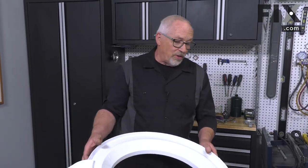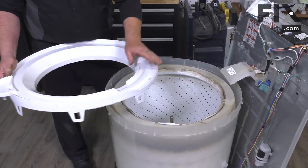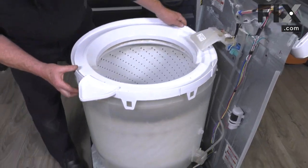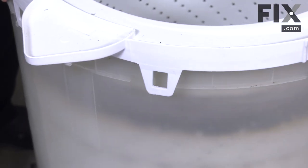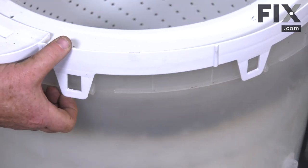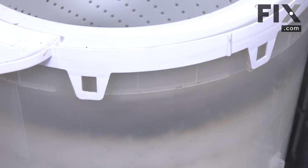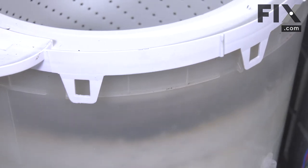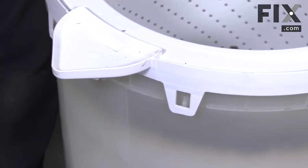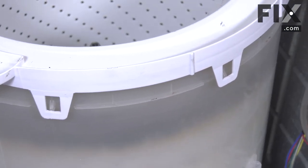Now we're just going to install our tub ring. We just insert the recess portion so it goes underneath the water distributor. Make sure all of these tabs are on the outside of the tub before you start collecting them into place — some of them like to hide down inside and make the job impossible. Once you're sure you have them all on the outside, just push downward to lock them.